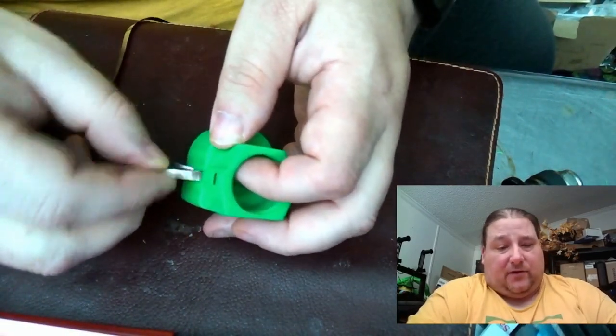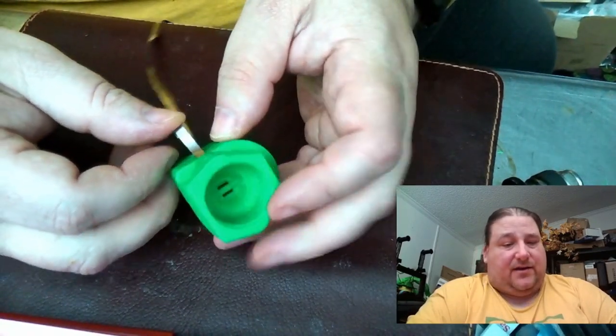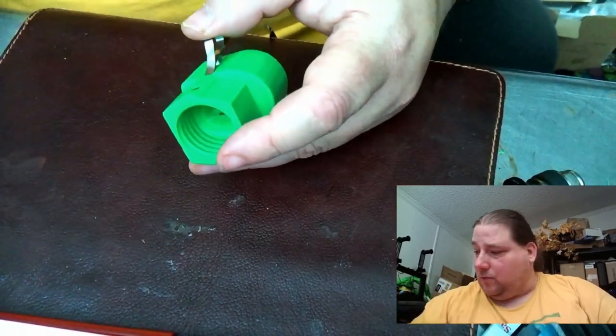This has a bevel in it to help with popping it out, but when you get to this other end you might need to stick something in the hole from the other side to poke it or pull it out.